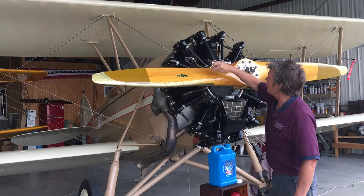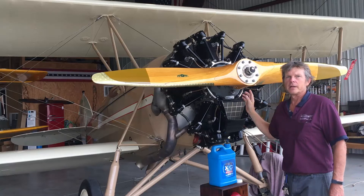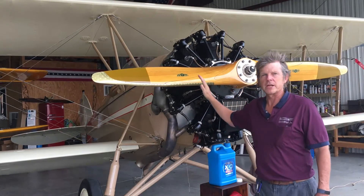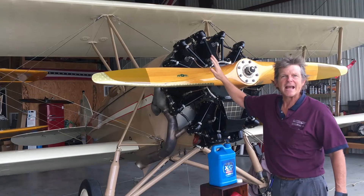This is a Cessinich wood prop, and we can find the information either up here — this is where it used to be before it was overhauled — or down here. The information down here you can trace back to the type certificate data sheet, and that's where you find all the information on the pitch of this propeller and also the stats on the prop.